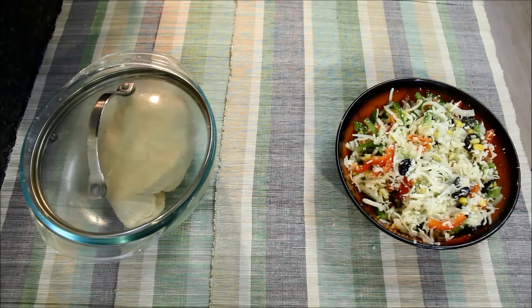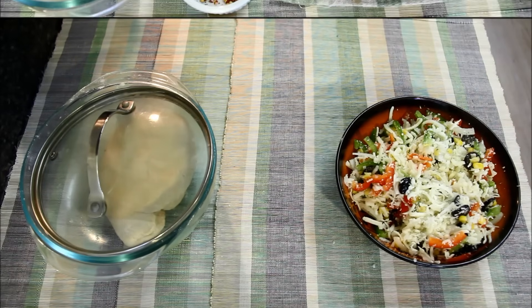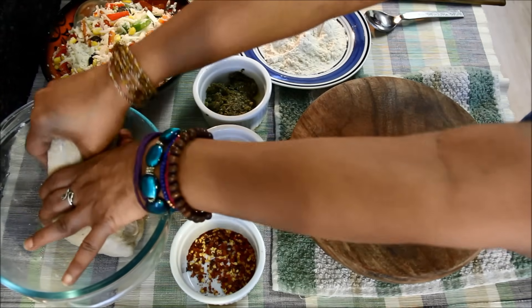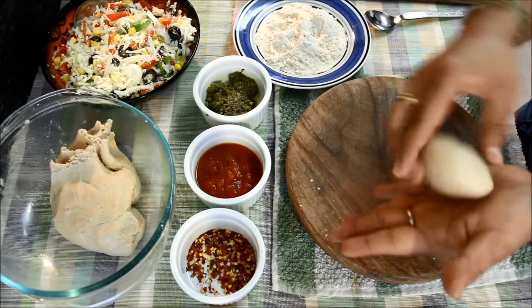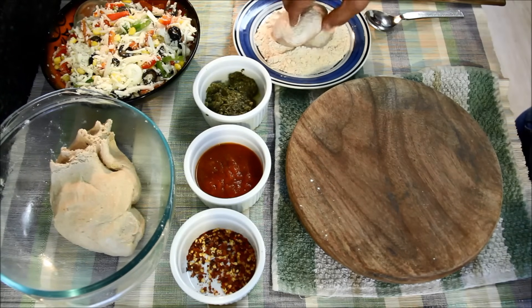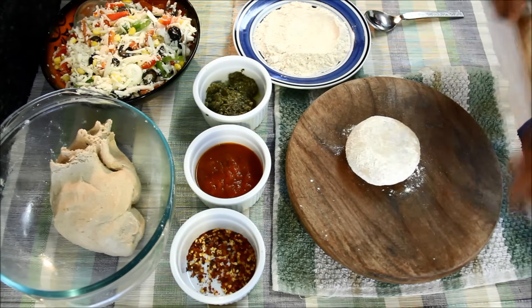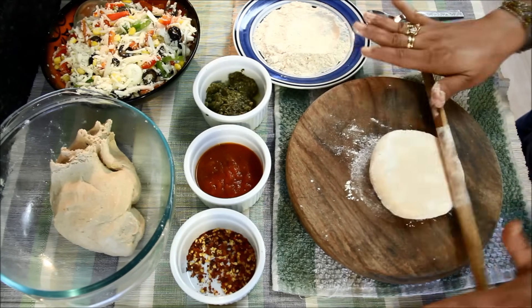The stuffing is ready. I'll keep it aside. Now let's make parathas. I'll take some dough which we prepared earlier, roll it, and dip it in dry flour, then gently roll it to a big circle.